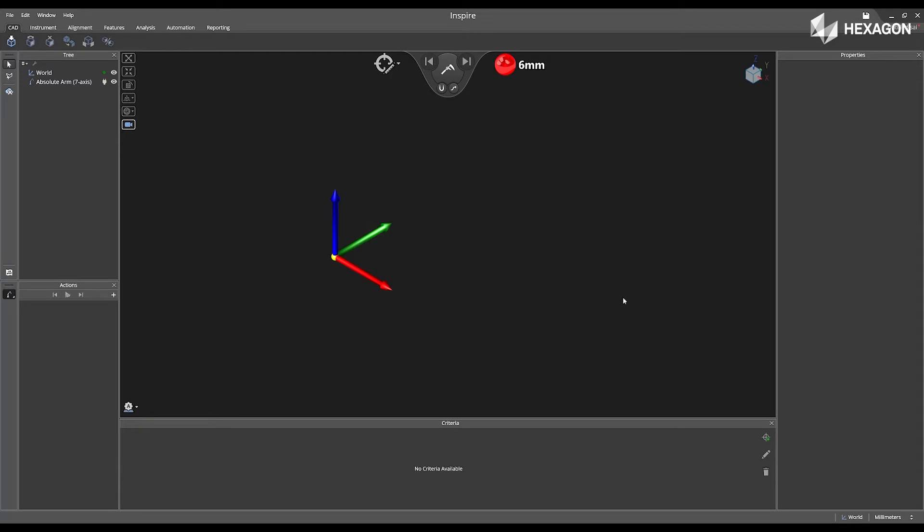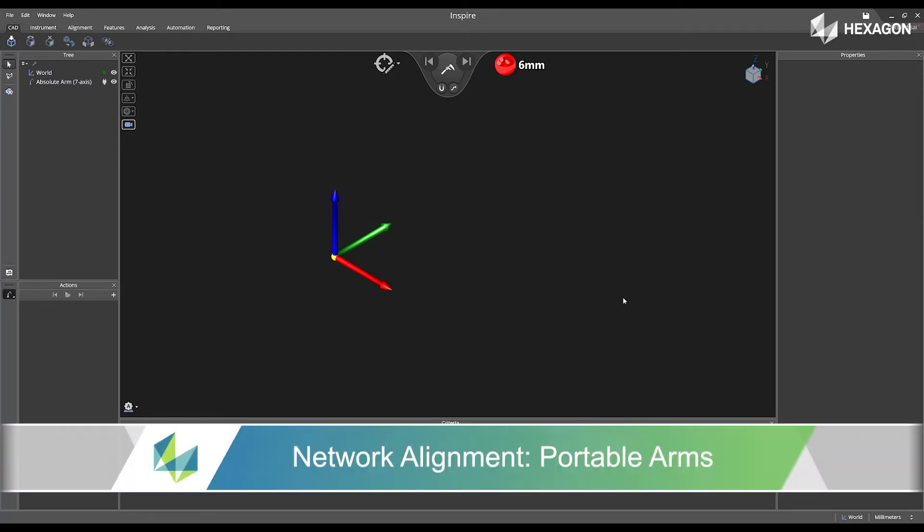Hi, Hexagon, and welcome to this Inspire training video. Today, we're going to discuss network alignment with portable arms.